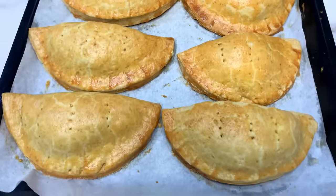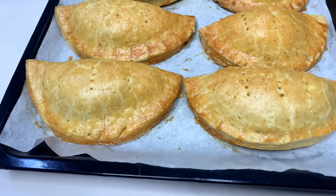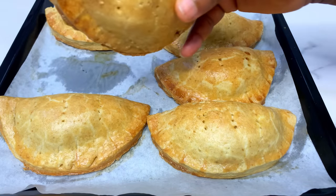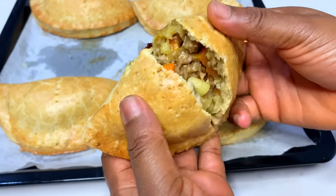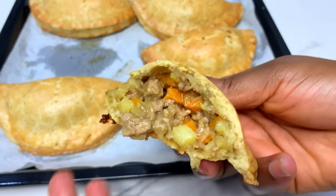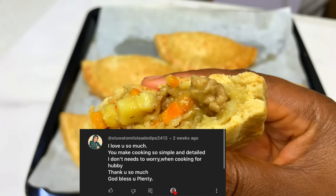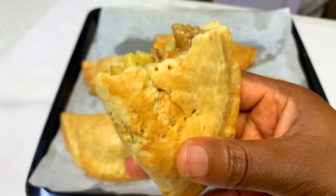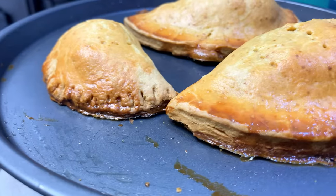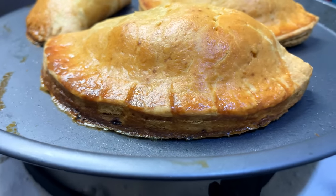I baked in the oven at 180 degrees for between 20 to 30 minutes and this is what we have — golden brown, very crunchy and flaky on the outside, and the inside is very moist. Can you guys see? The inside is very very moist and nice. This is one of the best meat pies you will ever make — just try it and see. By the way, if this is your first time on this channel, my name is Tossing and my goal is to help you become a better cook. You don't have an excuse — make sure you try this recipe, and let us know what recipe you want us to make next!